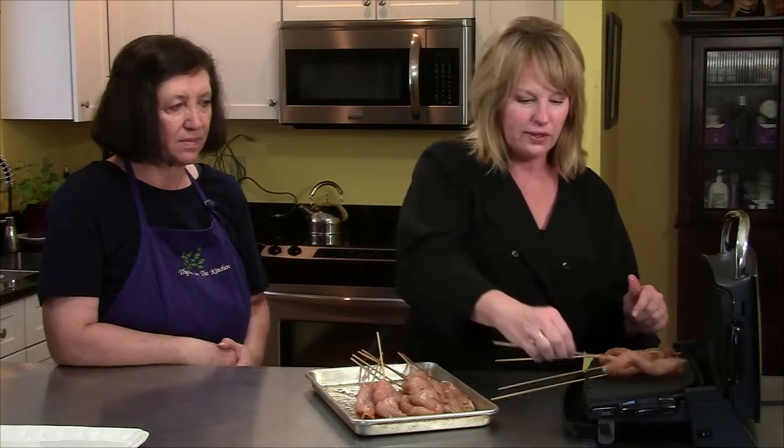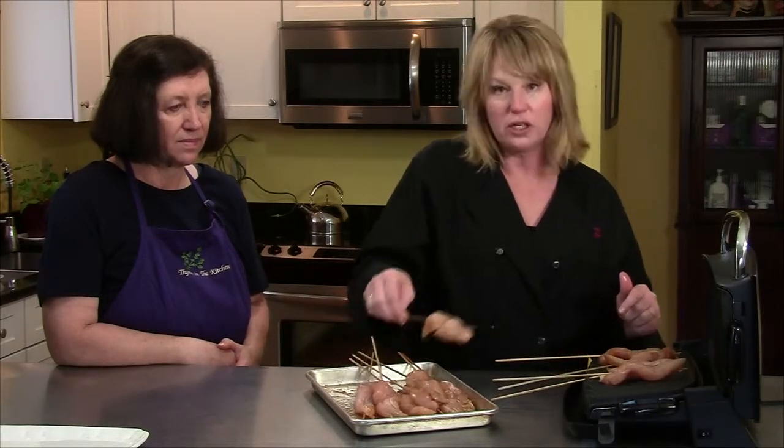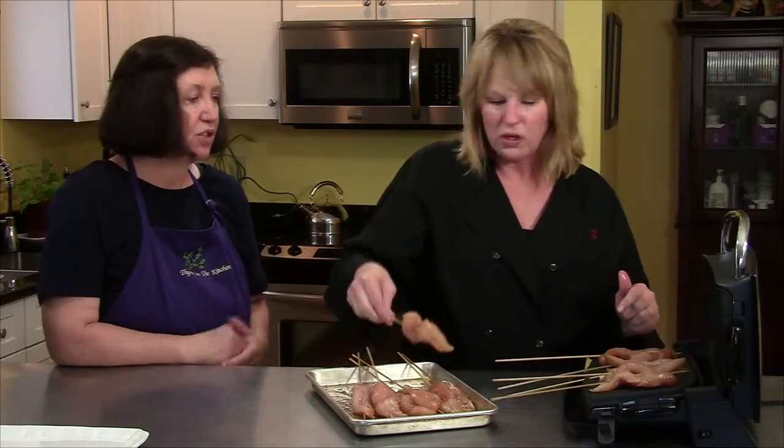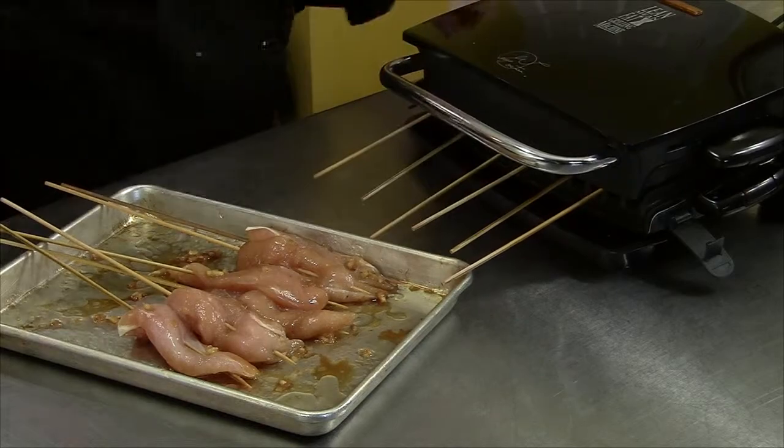It's a pretty handy thing right here. We're going to grill them — about three minutes. You don't have to turn them over on this grill, so about three minutes. These are chicken tenders and they're not very thick, so you'll just keep grilling. I'm going to wash my dirty hands and then we'll eat.